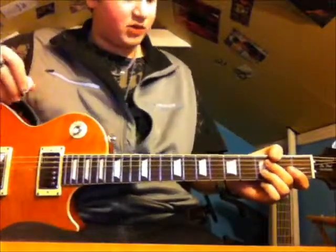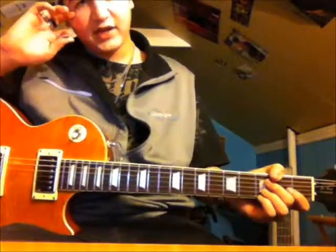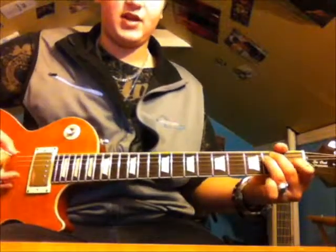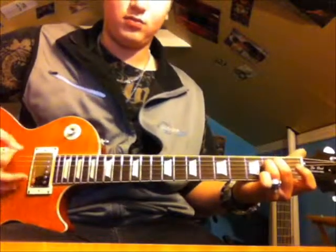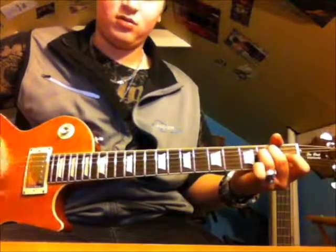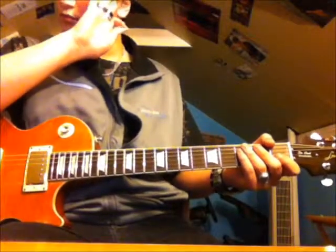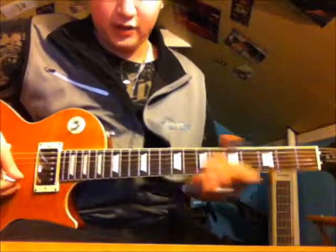The solo is going to start off — there are four main sections to this. The rhythm is pretty simple: in between every little section there's an E minor chord or power chord. That's pretty much the rhythm — pretty easy. The first section is going to sound like this.